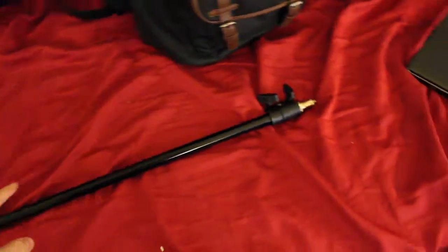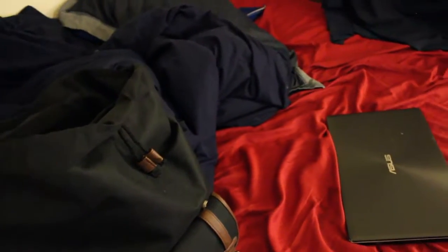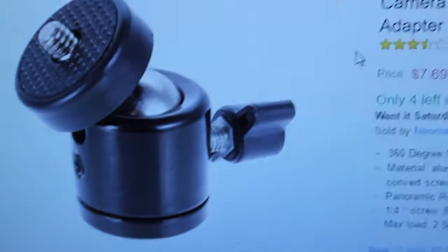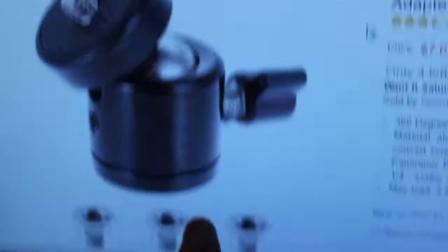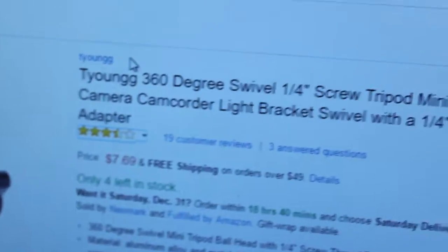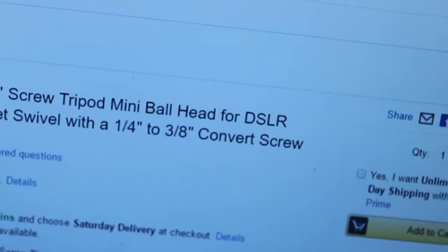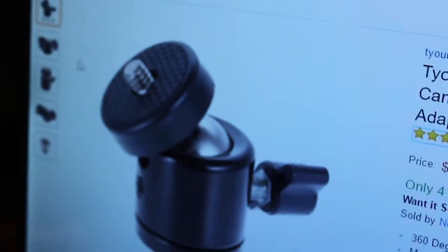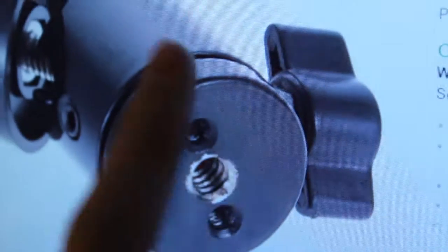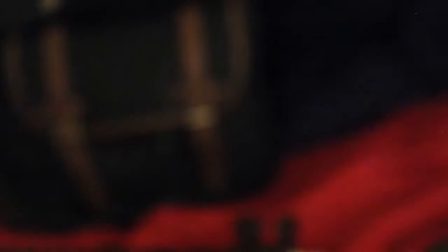As you can see, here's the vlog pod. I have an attachment that I went on Amazon and searched for — this is where your camera connects, and this little bottom piece connects to that stick. It's a Tiyoung 360-degree swivel, 1/4-inch screw tripod mini ball head for DSLR camera, camcorder, and light bracket, with a 1/4-inch to 3/8-inch converter screw adapter. I found this thing and it screws right on perfectly to the vlog pod — it was only $7.69.